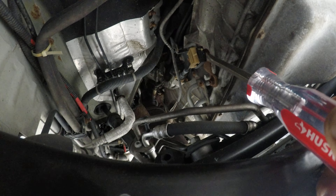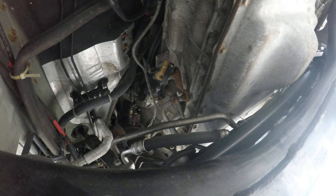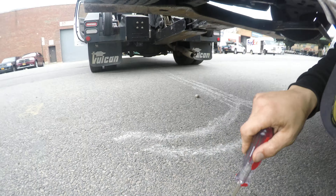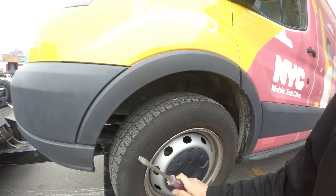Then with your handy dandy screwdriver — I forgot my screwdriver, I can't find it at the moment. Handy dandy screwdriver — you would locate the transmission. Most of these are the same. The tranny is right here.